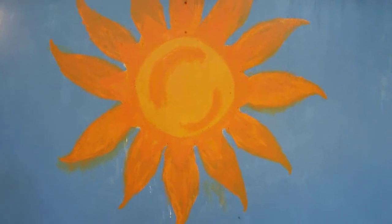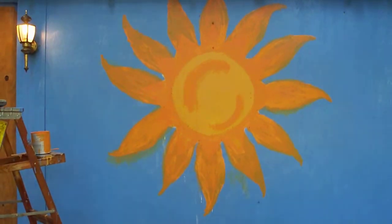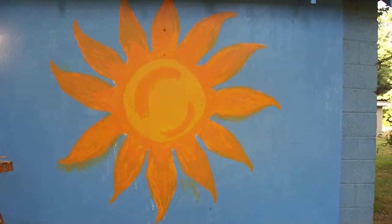I've finished the tips, the flame tips of the sun on this one.